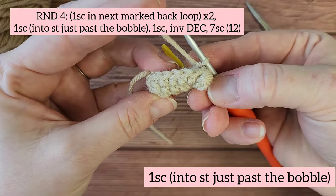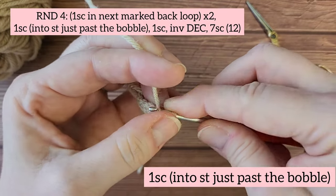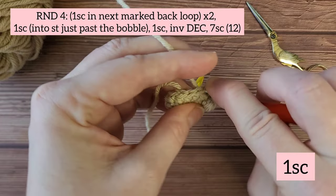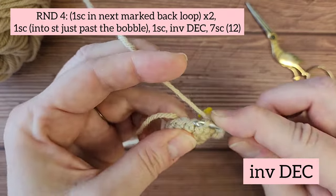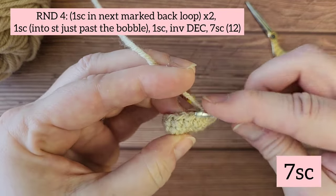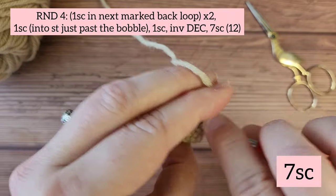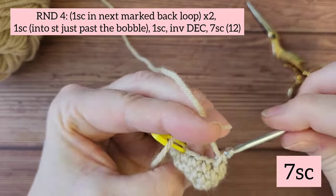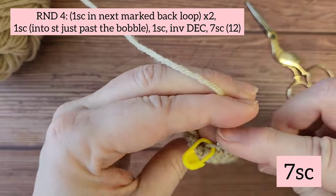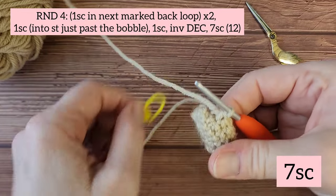The next stitch we're going to work into is the stitch that is just past the bobble. Poke your hook into that stitch and do one single crochet. Then do another single crochet in the next stitch, and then an invisible decrease. Then working around the rest of the round, do seven single crochets. You've now made it to the end of round four.